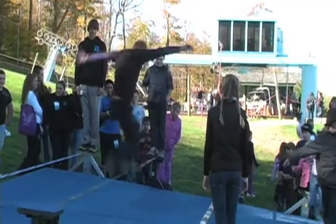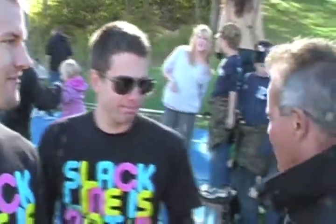With me, I've got Brad and Hayden. You are with who? Gibbon Slacklines. Gibbon Slacklines. Would you explain to us what we've been watching here and what's going on?